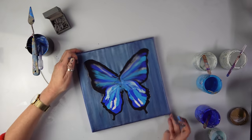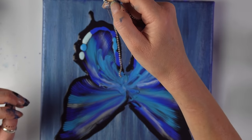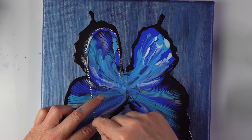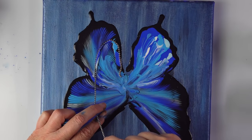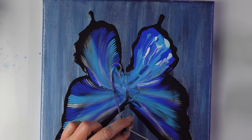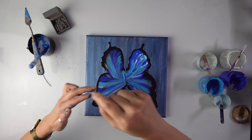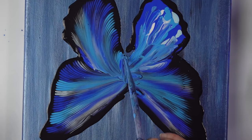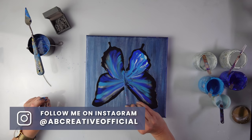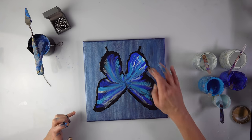Now for these ones I'm going to turn the canvas so it's more comfortable for me. I added a few more drops because I thought I took too much color off. Perfect. If you make a butterfly like this, I would love to see it — please send me a picture via Instagram. Every Friday I post my followers' lovely artworks.